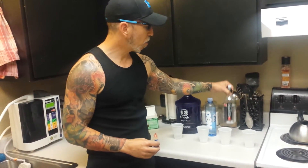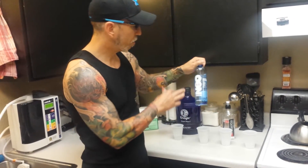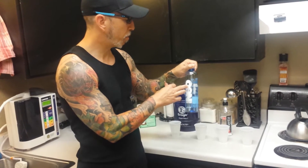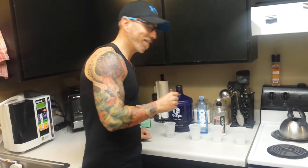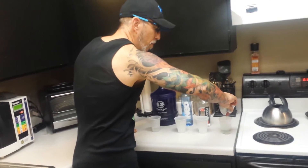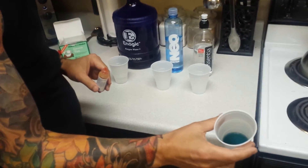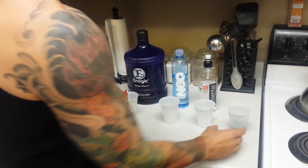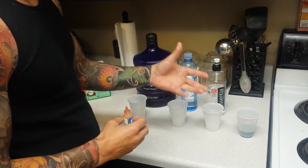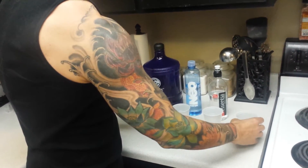The Essentia water says it's 9.5 pH, and the Neo also claims 9.5 pH. Let's use our pH drops and back-check it. So this is the tap water — we got just above neutral, which is right where it should be, but remember they add lye and ammonia to raise the pH after they put the chlorine and fluoride in there to make it clean.